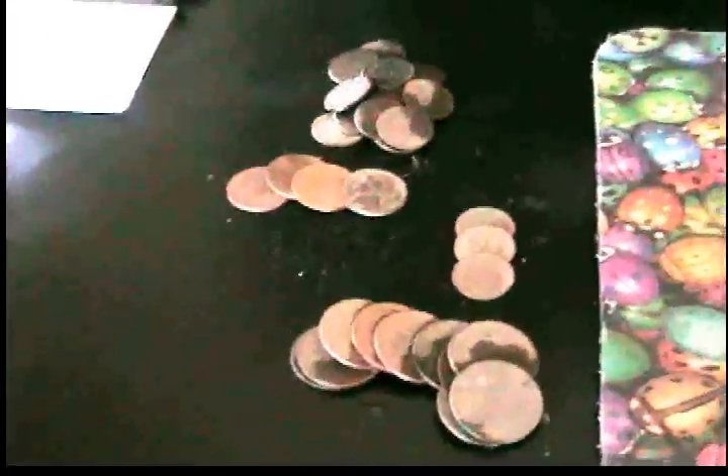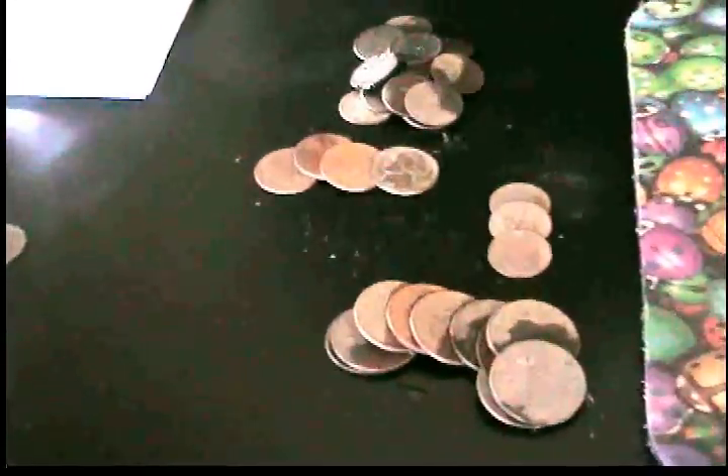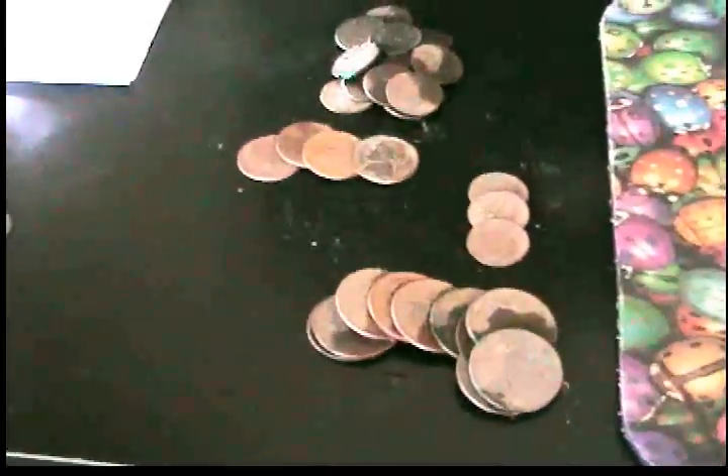All right guys, went out and did a little bit of metal detecting this morning. Getting pretty hot out, so I came home and I'll show you what I got.